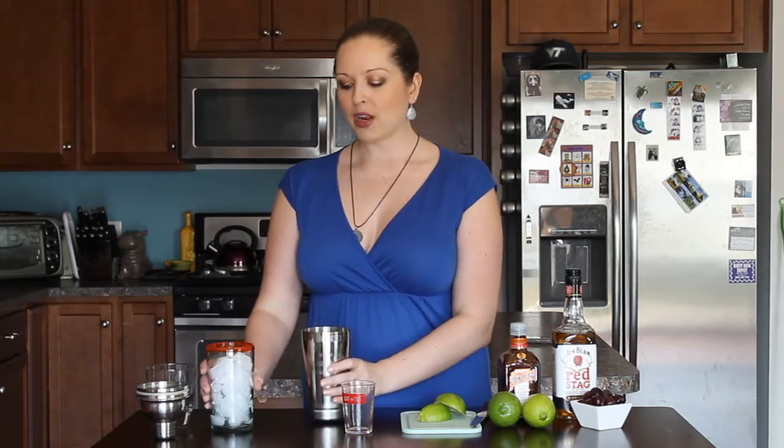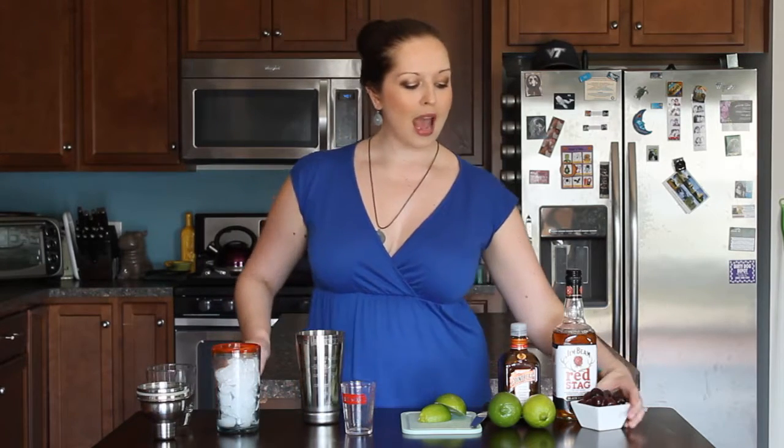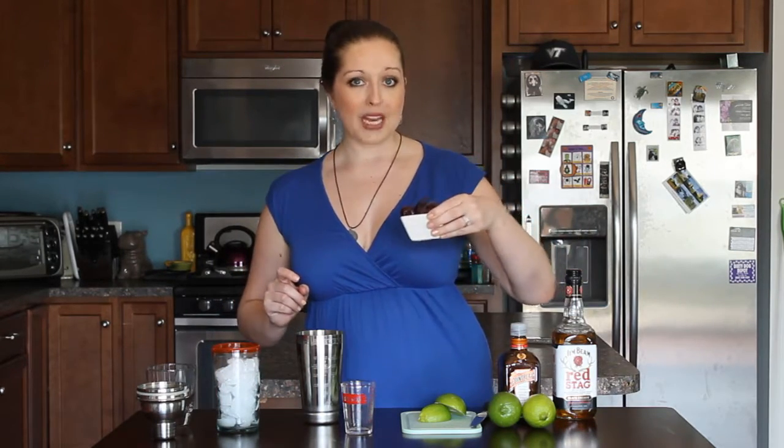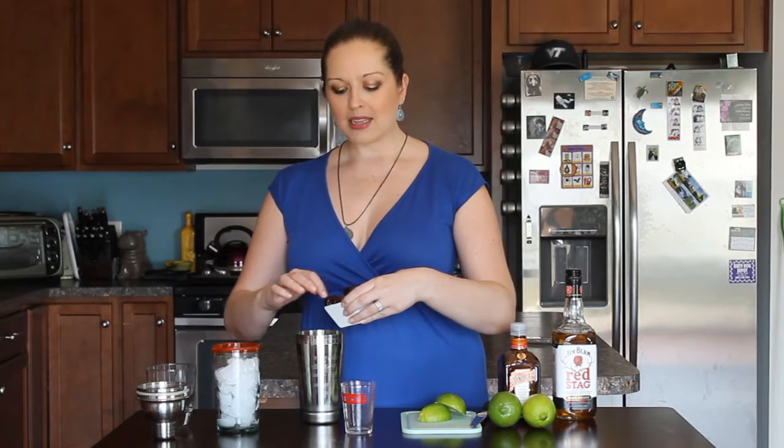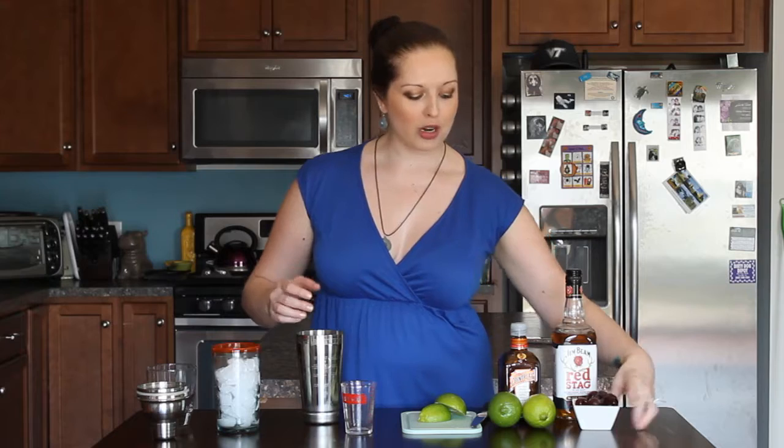We're just going to take a mixing tin and add just a little bit of ice — not a lot — and then we're also going to add a couple of dark pitted frozen cherries. It's easy to find these in the freezer section of pretty much any grocery store. They're going to help add more of that cherry flavor to the drink and it's actually going to turn it a really pretty pink color. Not super manly, I know, but whatever — you know me, I'm an ex-bartender, I love my garnishes.